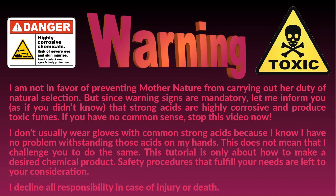Warning! I'm not in favor of preventing mother nature from carrying out her duty of natural selection. But since warning signs are mandatory, let me inform you that strong acids are highly corrosive and produce toxic fumes. If you have no common sense, stop this video now.